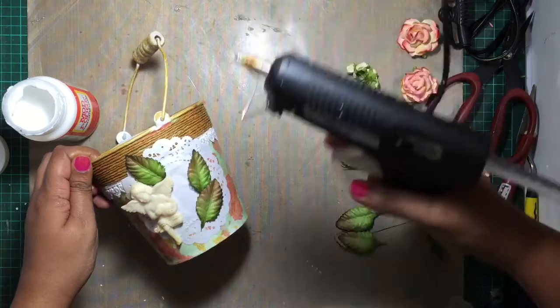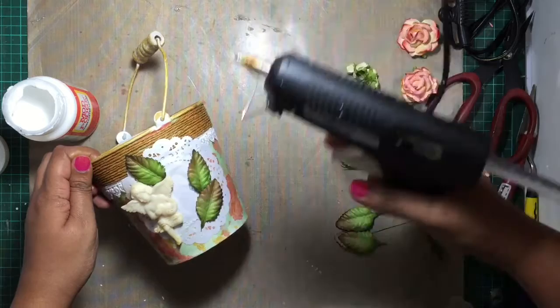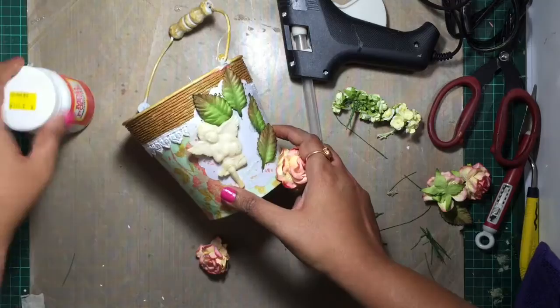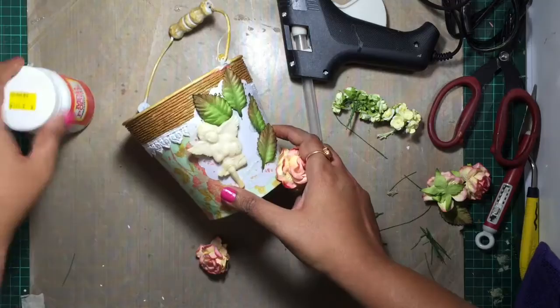I'm going to put it in a little bit. Then the olive oil is something that I need to keep. The olive oil is low. Let's go.